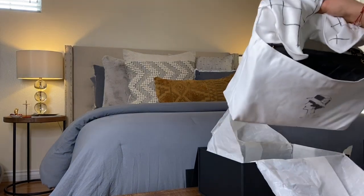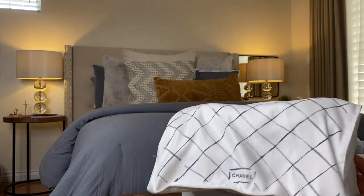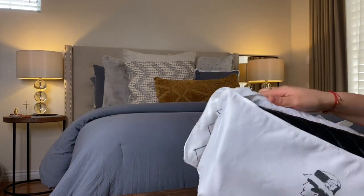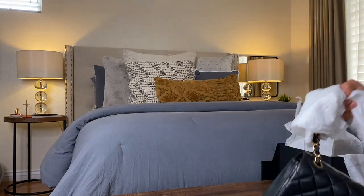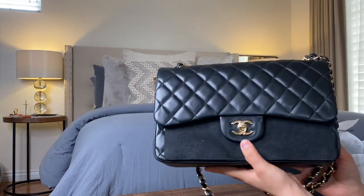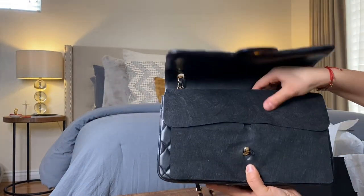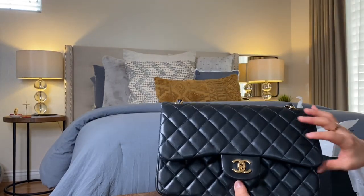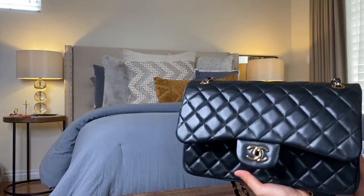Some tips on how to take care of your handbag: first, keep them in the designated dust bag. Most handbags come with their own dust bag cover, but if yours doesn't, you can use a pillowcase to avoid dust and protect it. Also, stuffing your bag with tissue paper is a good way to maintain its shape — you can use an old t-shirt, towel, or whatever you have available. Lastly, store bags on a shelf and avoid hanging them, as it may cause wear and tear due to the weight of the bag.